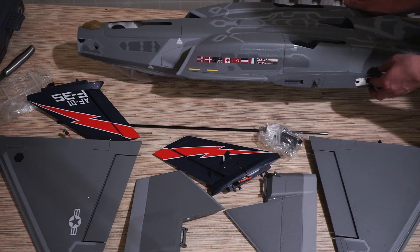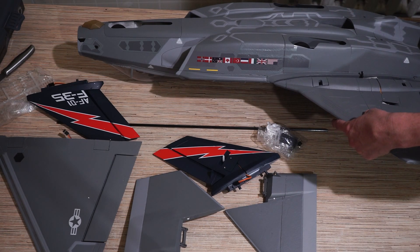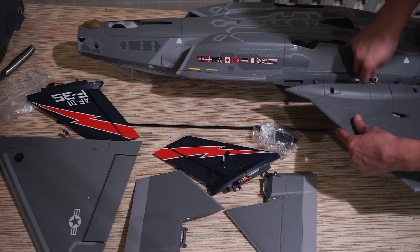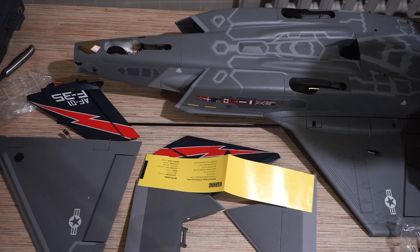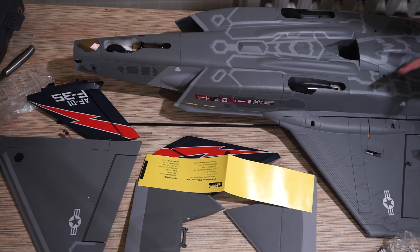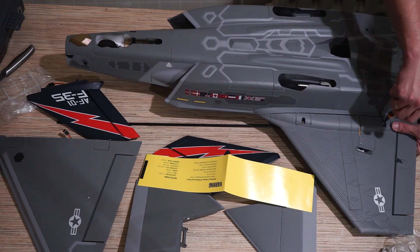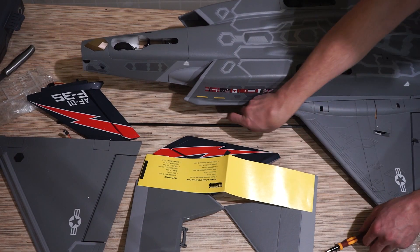Для начала нужно вставить крыло. Подключаю серву — соединяется она жёстко, и я думаю, нет смысла её как-то фиксировать дополнительно, разомкнуться просто невозможно. Есть винтики более длинные и более короткие. Инструкция подсказывает, что более короткими саморезами крепятся крылья, а более длинными крепятся задние стабилизаторы. Готово, закрепил.